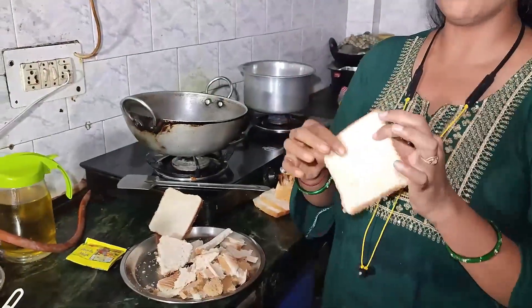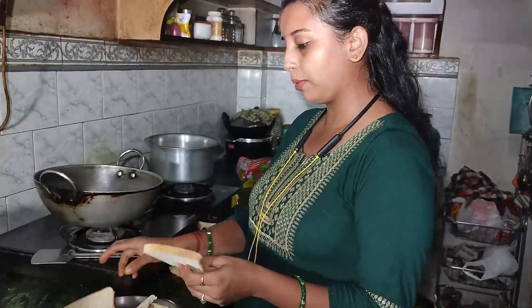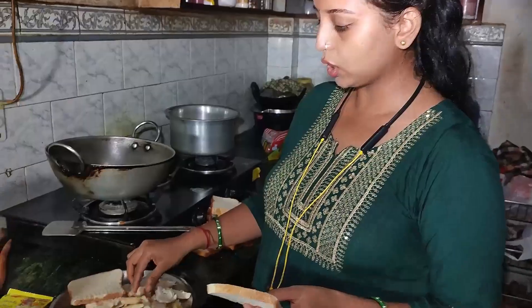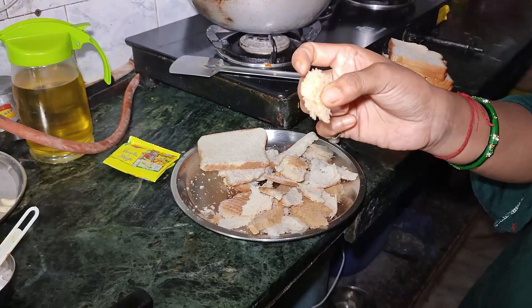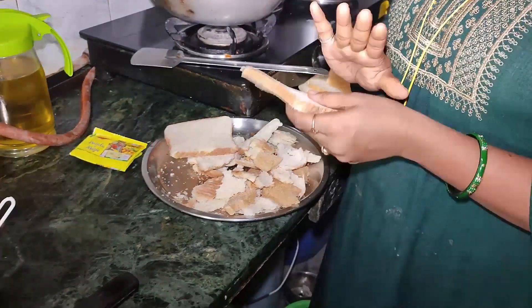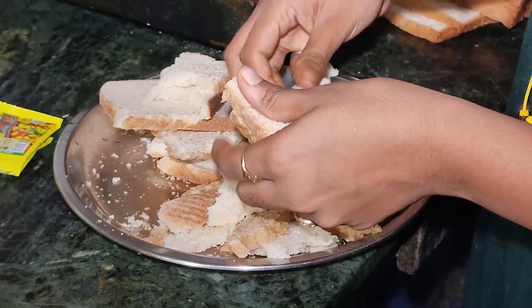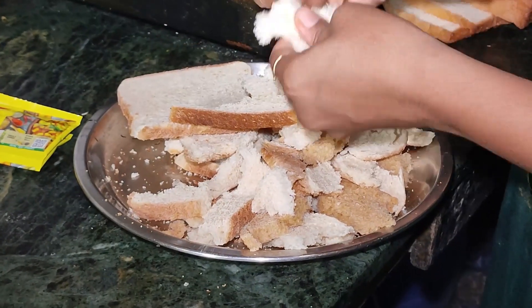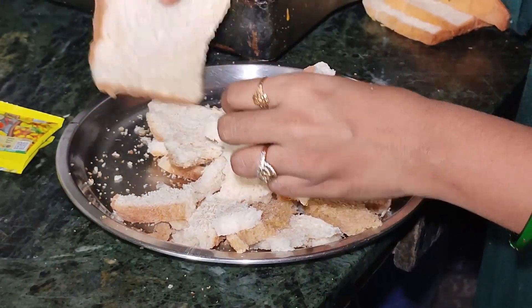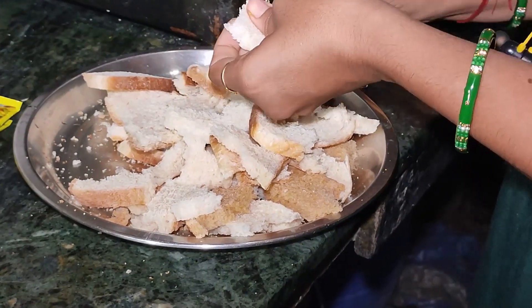I am going to show you what I am going to do with bread. I am going to make bread from small squares. You can take brown bread or white bread and it won't matter. You can break all of the bread like that.